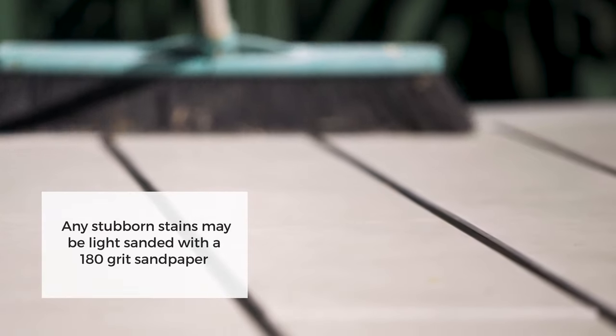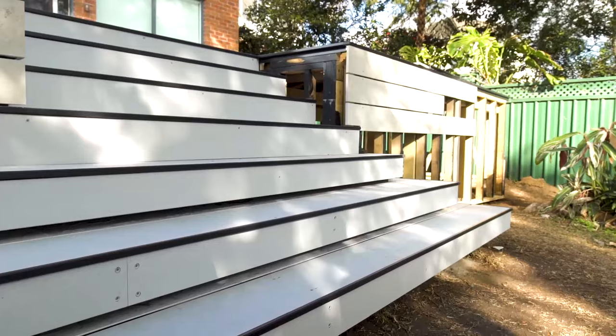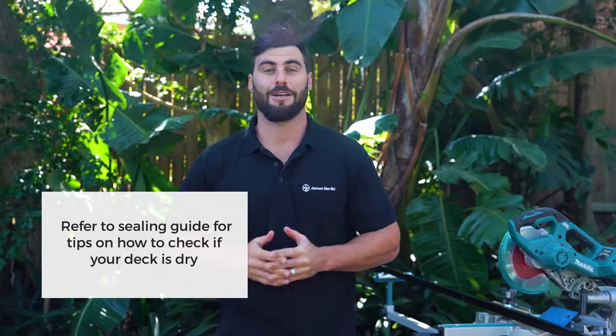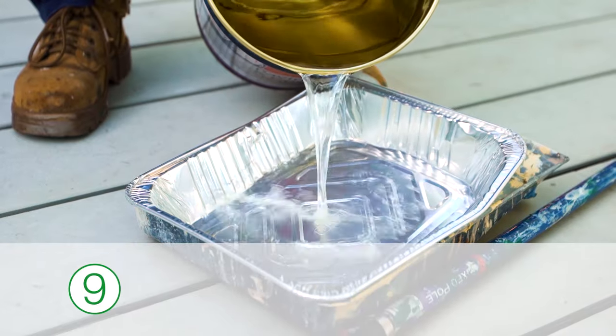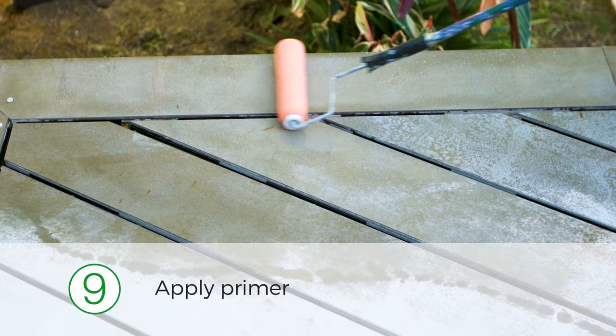Sweep the surface to get rid of any dirt and debris, followed by a wash with a soft broom and some mild detergent in water. Rinse off the surface with a hose — it normally takes 48 hours for the deck to dry after the wash. Then apply the primer: before sealing your deck, it's important to protect it by priming it.